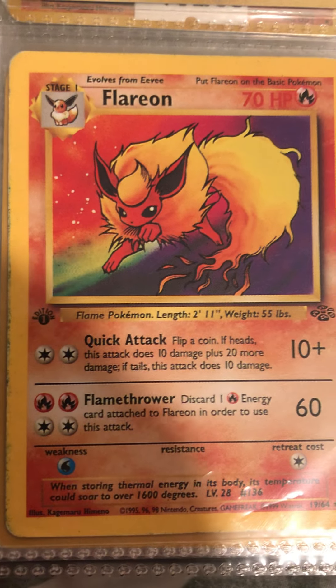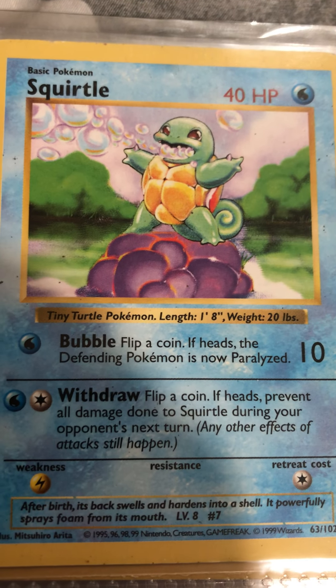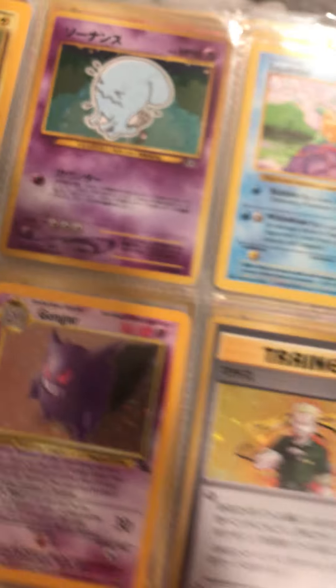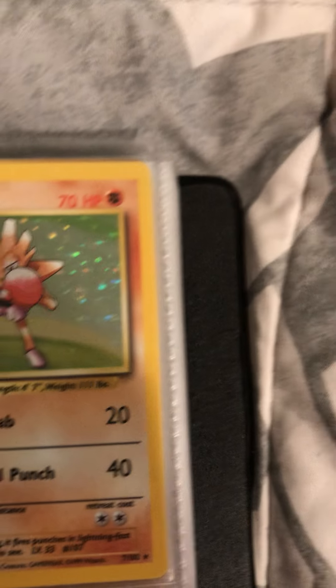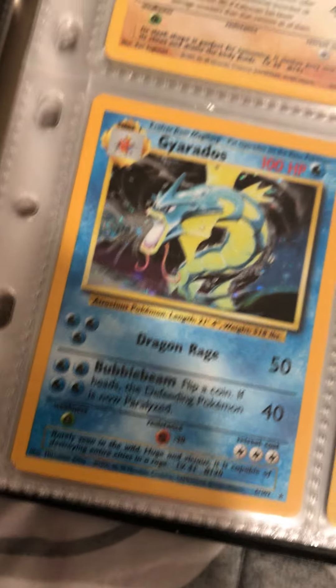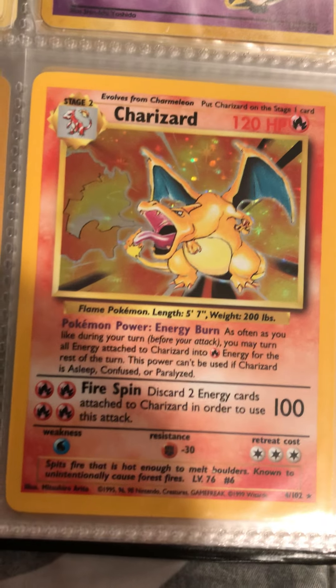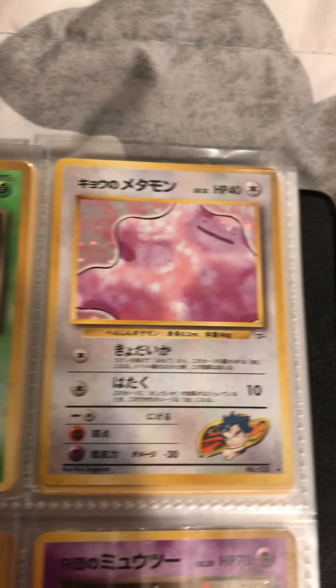Holographic Japanese Trainers, Flareon First Edition, First Edition Jolteon, Raichu, Shadowless Squirtle, Japanese Venusaur, Japanese Charizard. There it is — that's the pride and joy right there: Holographic Base Set Charizard, Mewtwo, Zapdos, First Edition Machamp. I know everybody kind of got that one, so ditto.